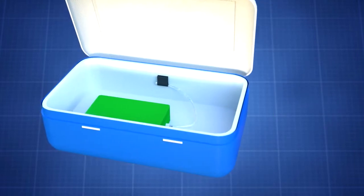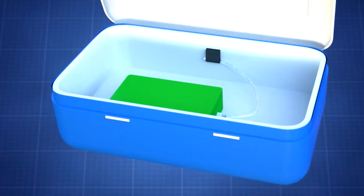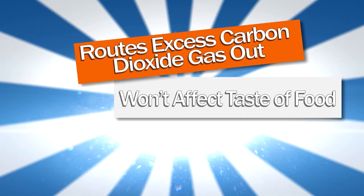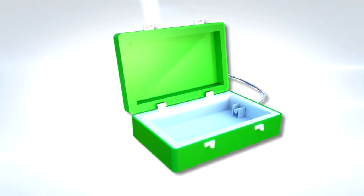This is why the dry ice container was invented — an insert that holds dry ice for use in a portable food cooler. It routes excess carbon dioxide gas out, won't affect the taste of food, and is great for long-term power outages. The smartest way to use dry ice in your cooler.